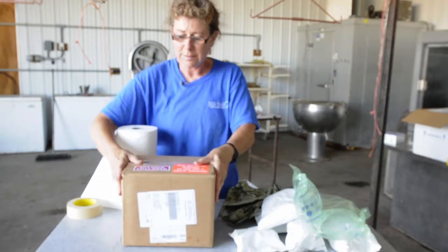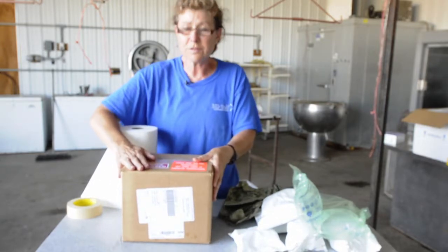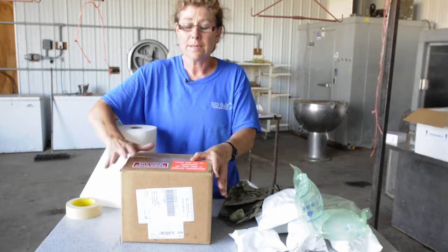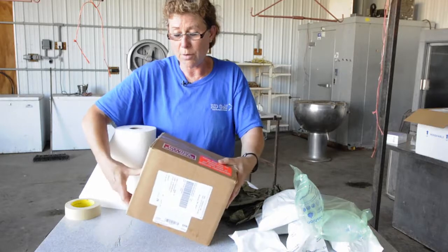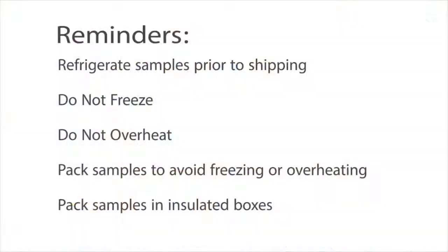If you're close enough, you can hand deliver them — that's just fine. Just keep them in your own personal cooler or something to keep them cool in transit. Once again, we don't want to freeze them and we don't want to get them too hot. They're ready for shipping and they probably do need to go overnight, just to be safe. You don't want to go to all this trouble and expense and have your samples ruined when they get to where they're going.